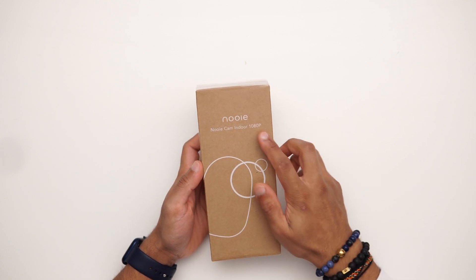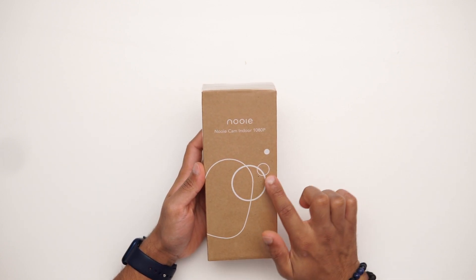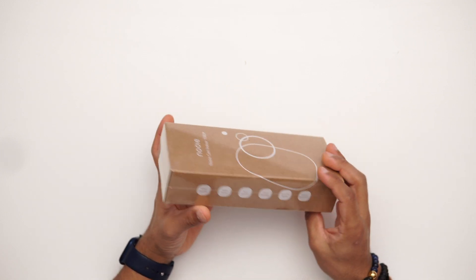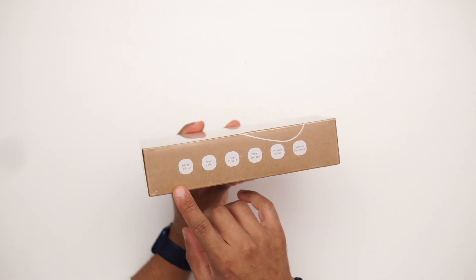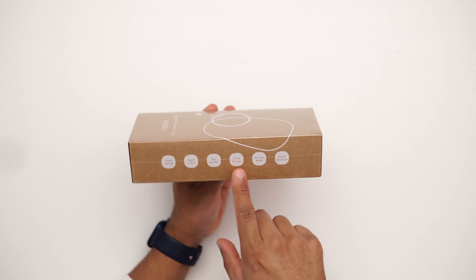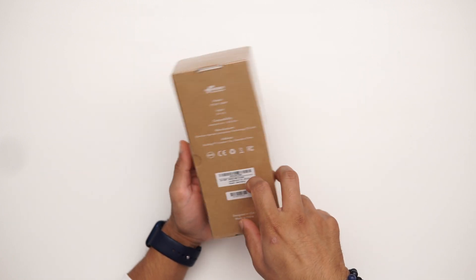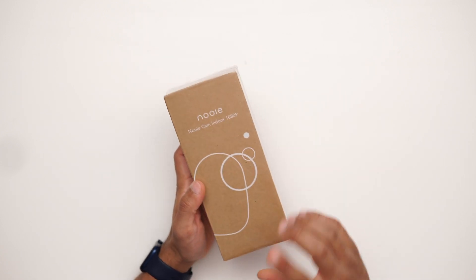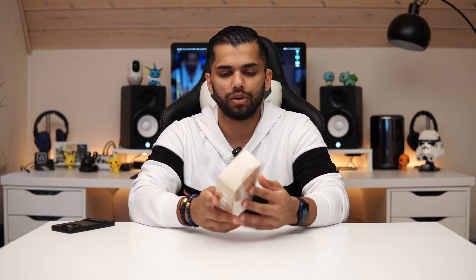This is the box itself — you can see the Nuvi Cam Indoor 1080p branding with the camera design on the front. On one side we've got all the main features listed: 1080p, night vision, pan/tilt control, cloud storage, two-way audio, and motion detection. I also have their 360 camera here which is a nicer but more expensive option — this is the cheaper model with fewer features.